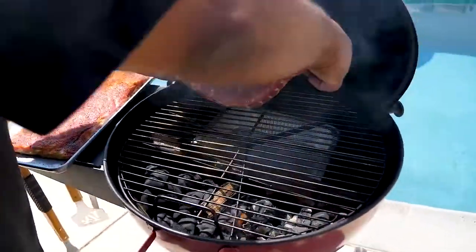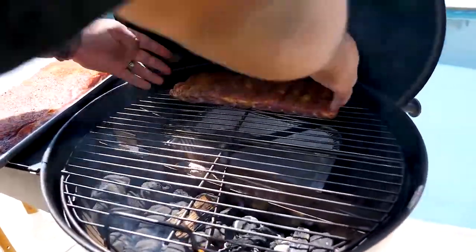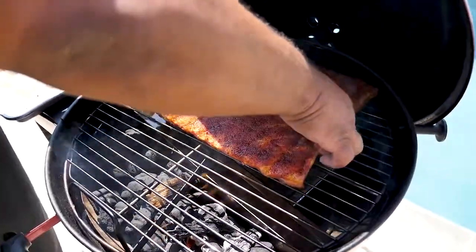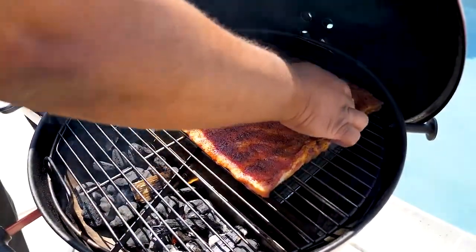I'm going to open this lid now and place the ribs like this — kind of squinch them together. The way you position them going in is the way they're going to turn out. We close this lid and let them cook. One thing I always say — if you're looking, you ain't cooking. Every time you open the lid you're letting oxygen in and you'll get flare-ups. Watch the heat settle down, adjust your vents, and just leave it. I won't come back out here for about one hour — after one hour will be the first time we take a look.